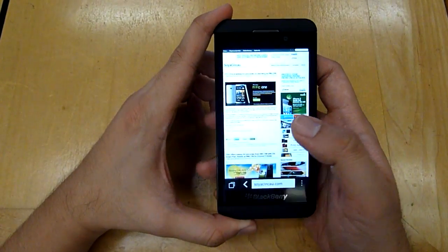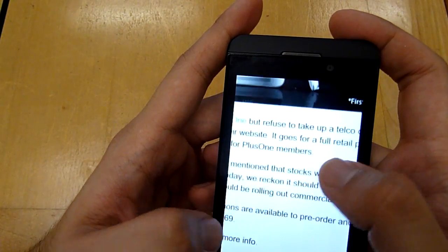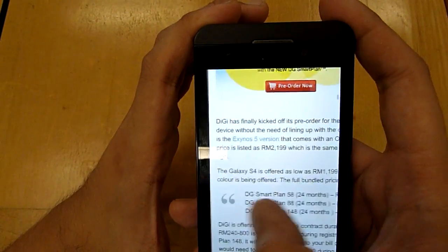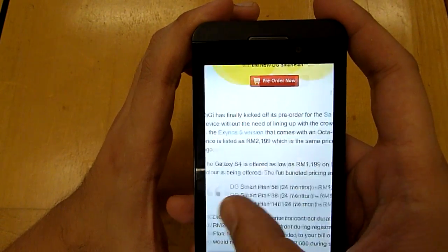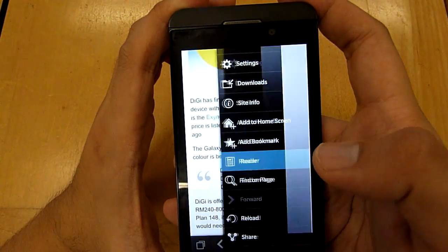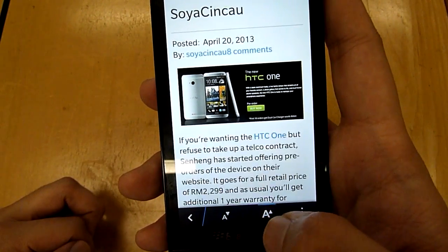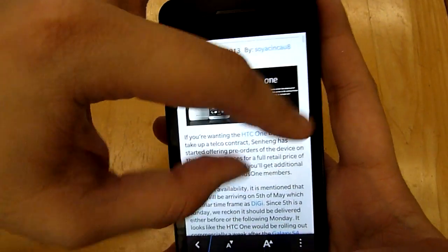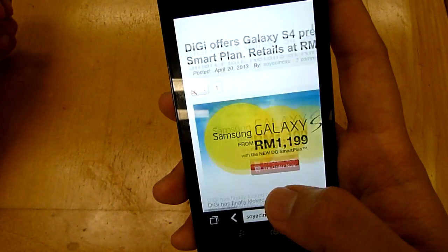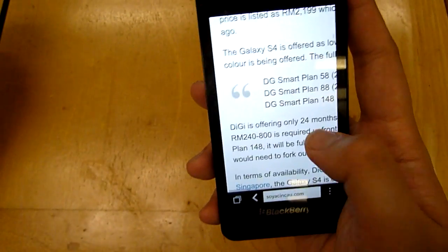Moving on to the browser, it's quite straightforward and supports multiple tabs. One thing we didn't like is that it doesn't reflow text — so when you zoom in, you end up scrolling left and right a lot. We wonder why BlackBerry doesn't offer reflow. The only way to read comfortably is to enable reader mode, where you can adjust the text to fit the screen. Surprisingly, BlackBerry doesn't offer pinch and zoom in reader mode, so you do it manually using the enlarge and minimize keys at the bottom. Text looks pretty sharp on the Z10; it's just a pity the browser lacks reflow.